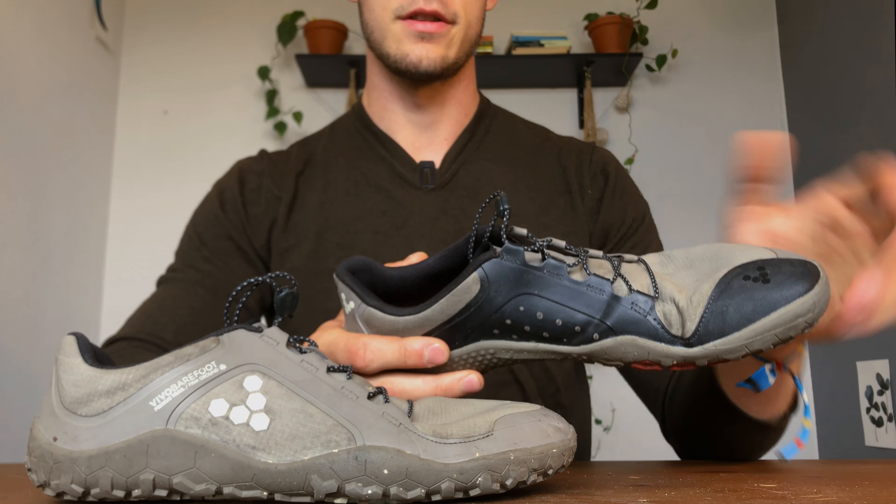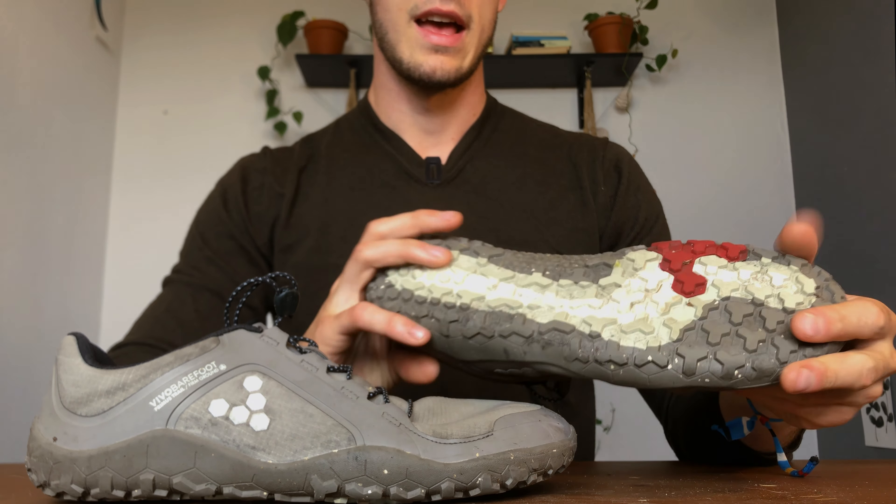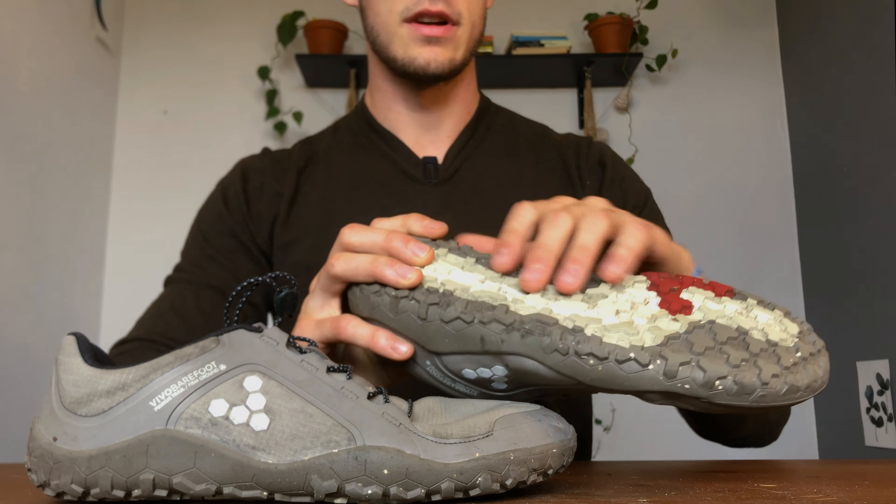Vivo Barefoot Primus Trail 2 — a barefoot shoe. Maybe you've already done some research on these, maybe not, but these are the Primus Trail FG all-weather/winter edition. And they're pretty awesome. They're basically the same as the Primus Trail 2 FG firm ground, just with some slight differences in materials to make it better for winter and summer application.